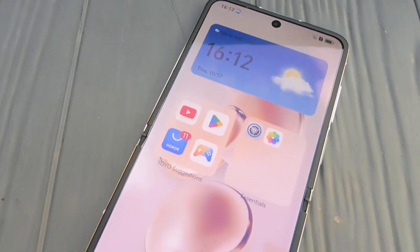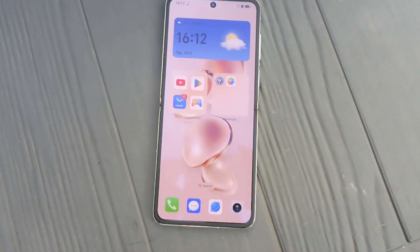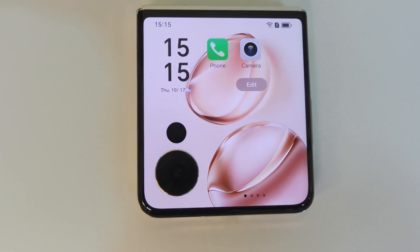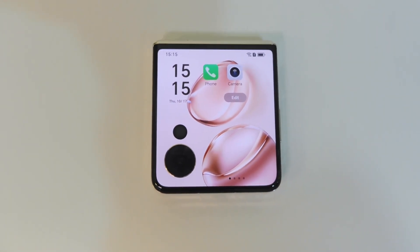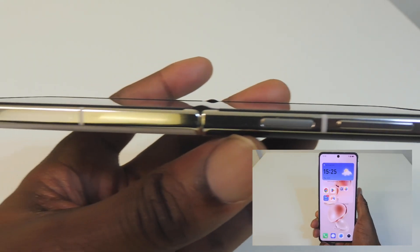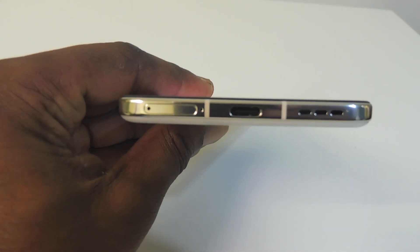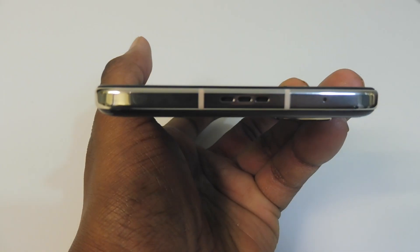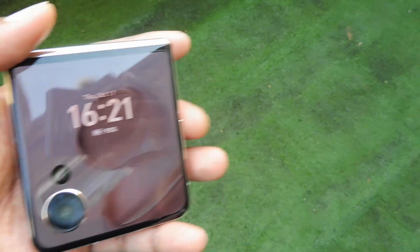The V Flip has a curved edge aluminium frame, a 6.8-inch LTPO OLED foldable display with a resolution of 1080 by 2520, a 120Hz variable refresh rate, and 3000 nits peak brightness. When folded, there's a 4-inch LTPO OLED cover display with a resolution of 1200 by 1092, a 120Hz refresh rate, and 1600 nits peak brightness. The right side has the volume button and fingerprint reader power button. The bottom has a stereo speaker, dual SIM slot, and USB-C 2.0 port. The top has another speaker. The phone feels premium and compact when folded.